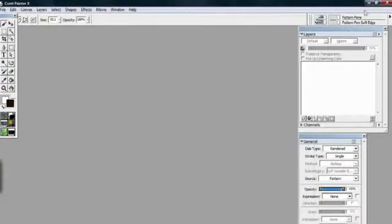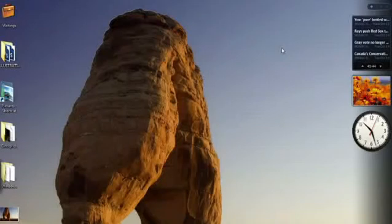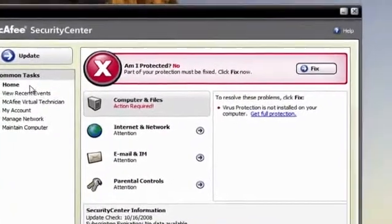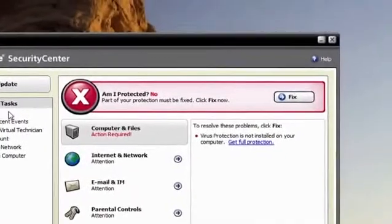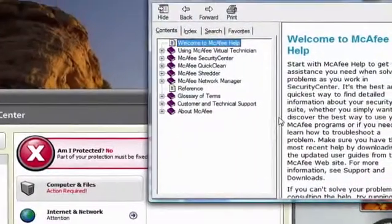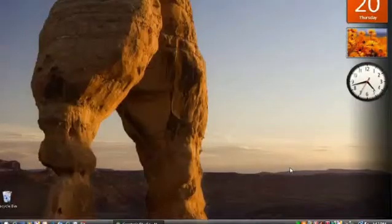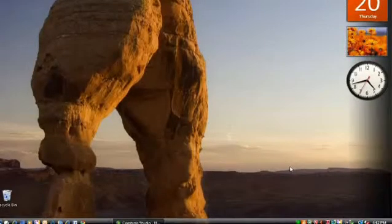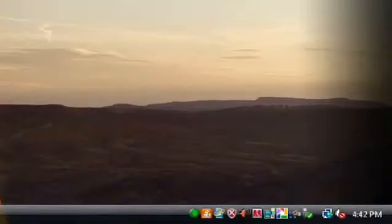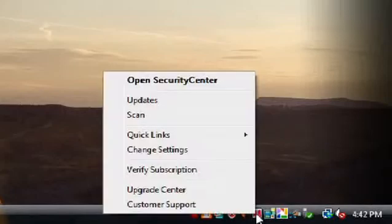First, make sure all applications are closed. If you're using antivirus programs, disable it for now. If you're unfamiliar with disabling antivirus software, you may need to consult your user's manual or the help for the software you use. Frequently, you'll have an icon near your clock in the lower right portion of the taskbar. This icon will represent the antivirus software that you have installed. You can usually right-click on the icon and then choose to disable it.